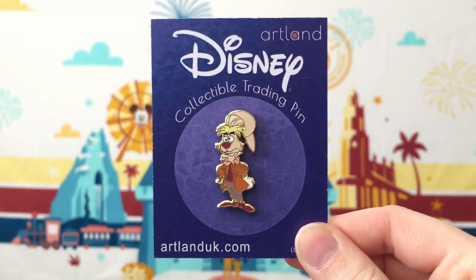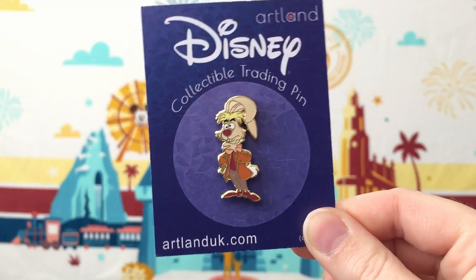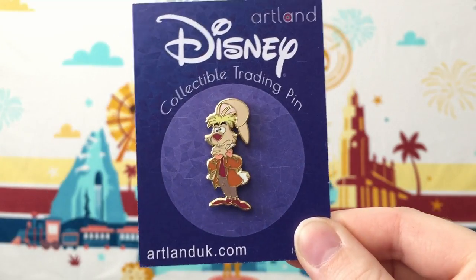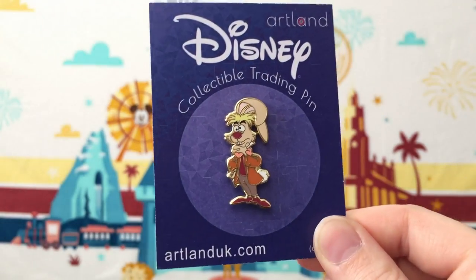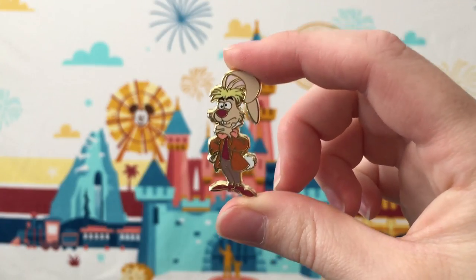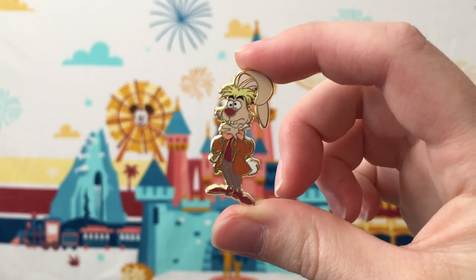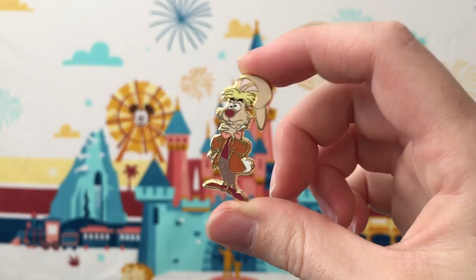Also from the LE 200 cutout series is this pin featuring the March Hare from Alice in Wonderland. I think it's nice to feature a character like this who doesn't typically get as much representation, and it's also really nice to have a full-bodied character as a pin. This one isn't a small pin per se, but it is on the smaller side compared to the rest of the Artland pins.